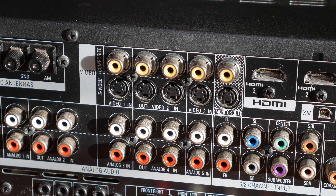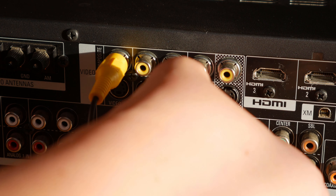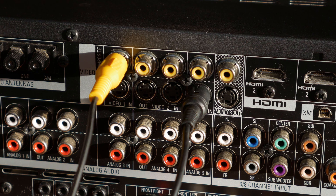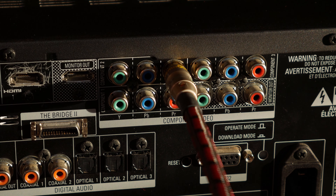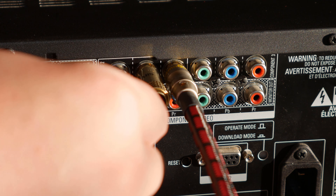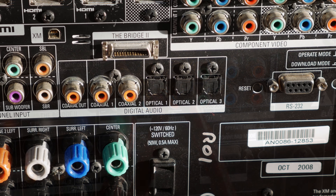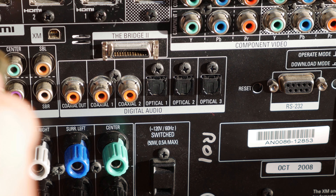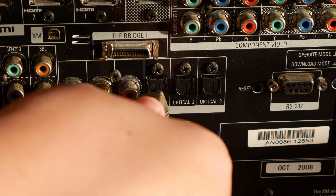Let's talk about pre-outs. These regular RCA connectors actually output the same signal as binding posts, but it's line level rather than speaker level. These are the connectors you're going to need if you're connecting external amplifiers to your receiver or if you want to connect a subwoofer. These are stereo audio inputs, so if you have an iPod or a CD player with red and white RCA connectors, just match up the red and white connectors on the cable to the red and white connectors on the receiver.